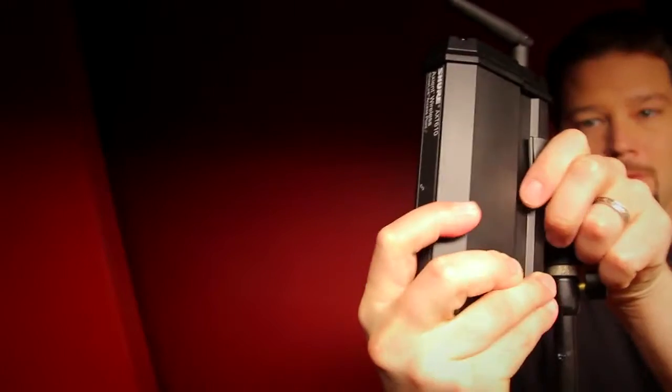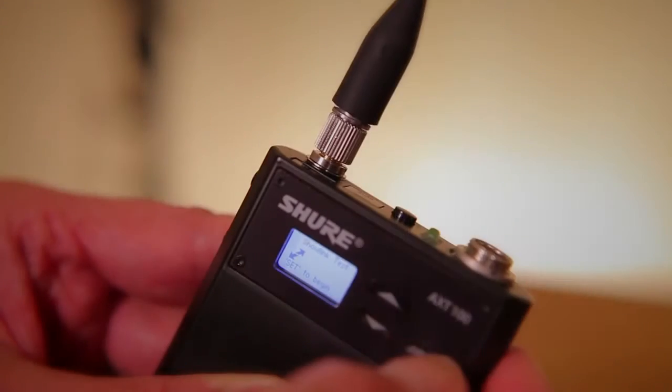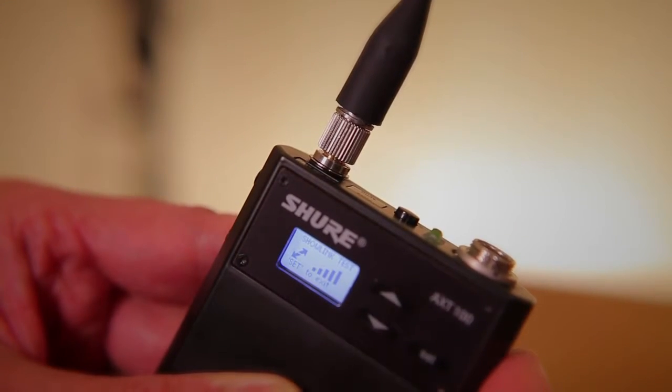As powerful as it is, ShowLink is actually pretty easy to set up. The access point is connected to a receiver with an ethernet cable and is powered over the ethernet connection. Link the transmitter using the infrared feature on the receiver, check to make sure the signal quality of ShowLink is solid, and you're ready to go.